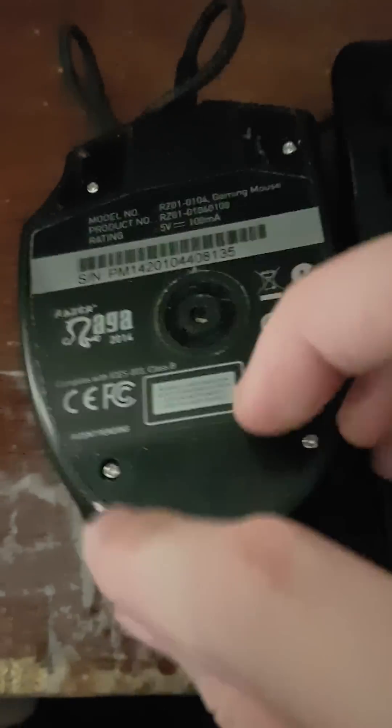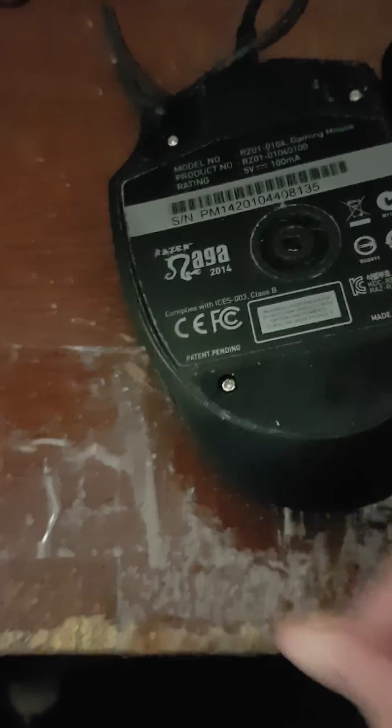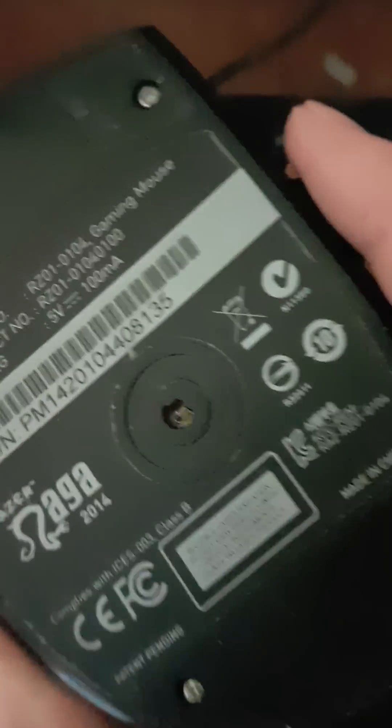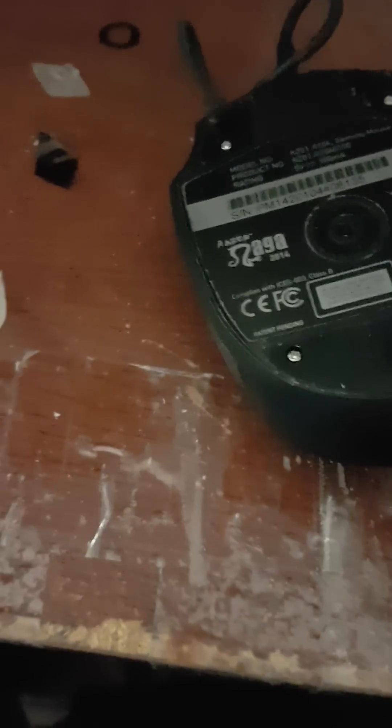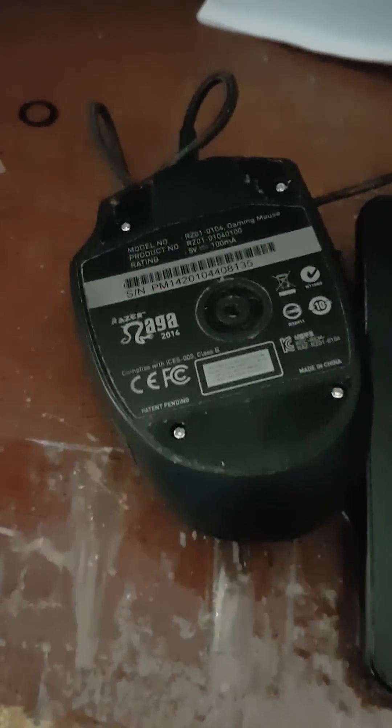So if you're having tracking issues and you don't know what to do, don't go buy a new mouse and definitely don't try to take apart your mouse if you don't know what you're doing. Just try taking off that sticker and see if it works better, because as soon as I took that off, it worked pretty much fine. Good luck and have fun fixing your Naga.